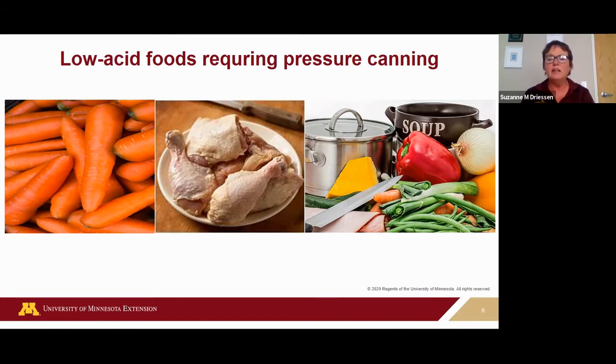Your recipe will specify which process is safe for the product you are canning — it will say boiling water or pressure canner. Some acid foods like apples and peaches will give you instructions for both boiling water and pressure canner so you can decide. But low-acid foods will only provide instructions for pressure canner use.